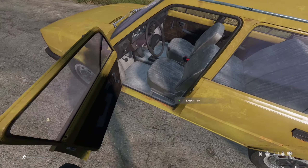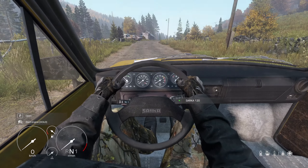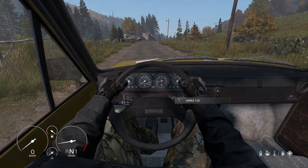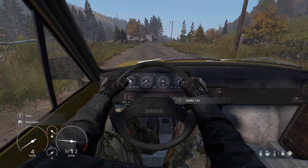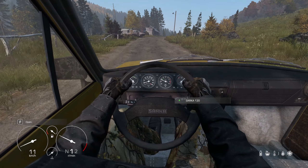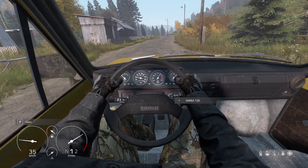Lastly, the Sarka 120 is your average 4-gear vehicle. It handles well and is also a pretty good all-around experience. This vehicle actually has the engine in the back of the car, as well as the battery and spark plug. The trunk is in the front of the car, as well as the radiator.